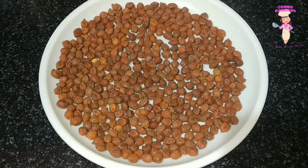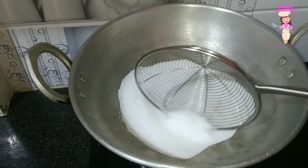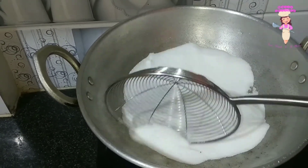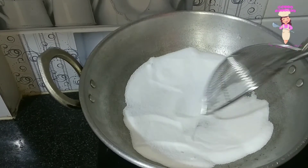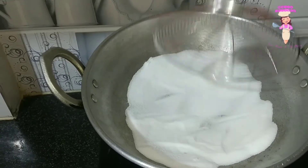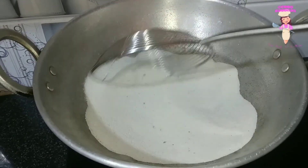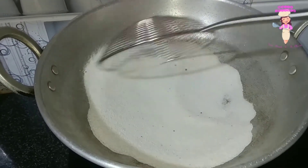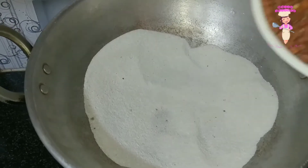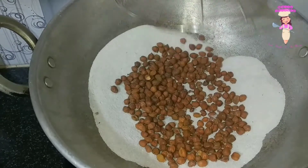We are going to cook it in a dry air. We will try to change the color. Make sure the color is full. Now keep the color on the color. This color will be a very good color. We'll be able to spread it like this.